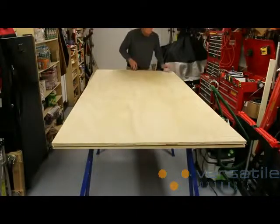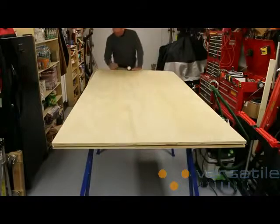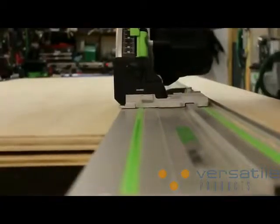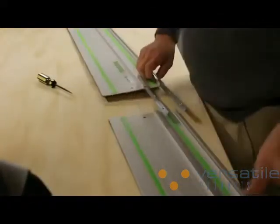To begin cutting my parts for the bookcase, I use my drawing to mark off the panel. The Festool track saw slides on a special track that fits to the saw, and there are many different sizes available. They go all the way up to 16 foot long, and they can even be joined together to make custom sizes.